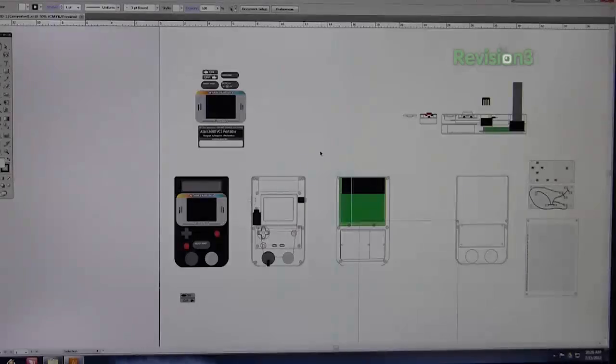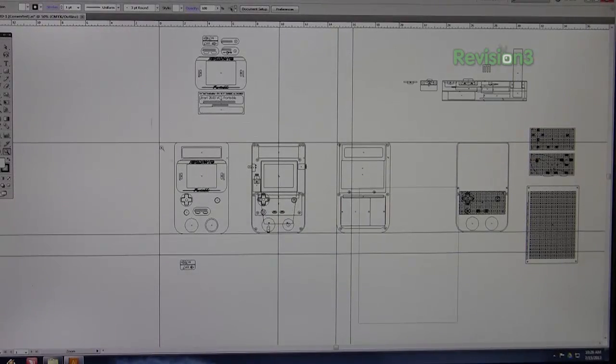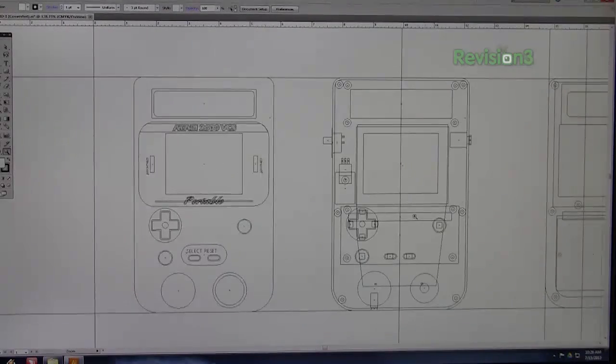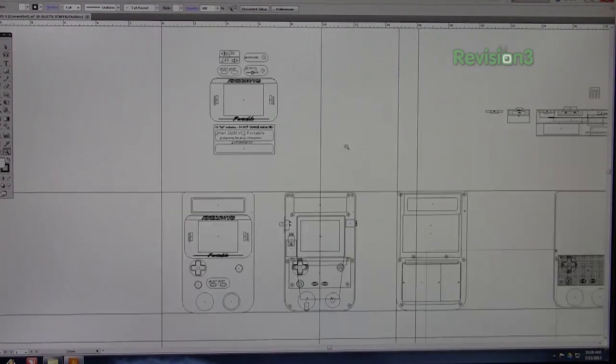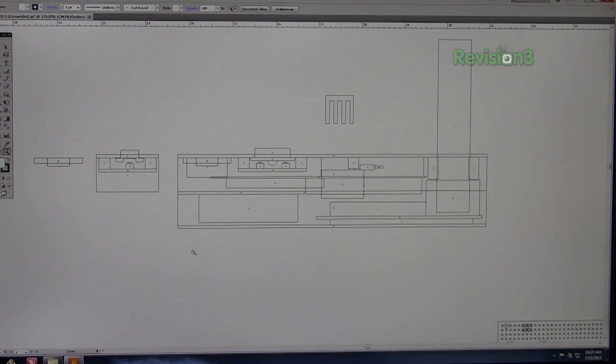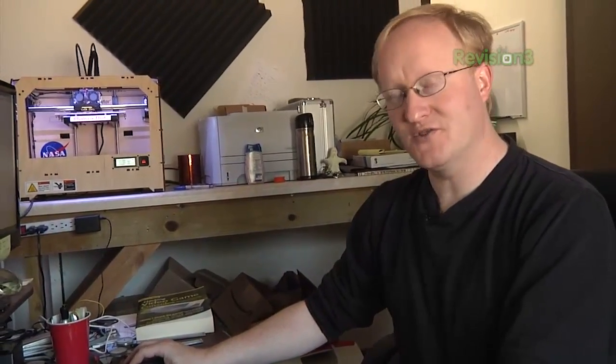This is the file I actually used to design one of the Atari portables from my book. It's the design view I used to lay it out, with a two-dimensional side view so you can see the depth of all the components. What we're interested in is the template view down here. How this works is you print these out and then manually cut the template onto some engraving plastic. When you print things, it'll be full size.